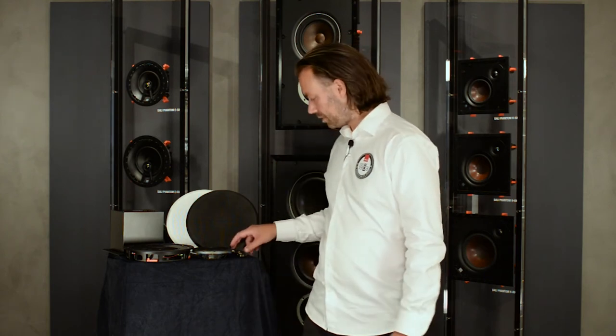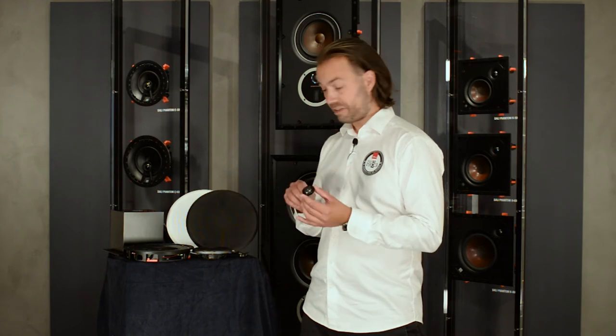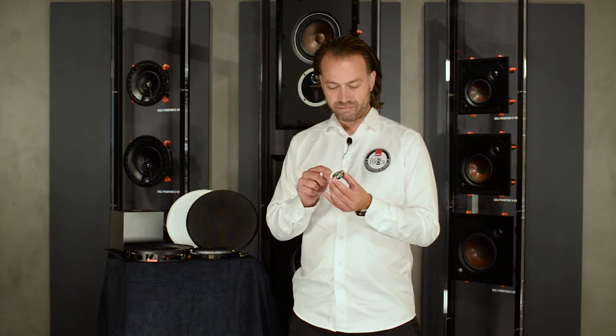For high frequency reproduction, we use a newly developed 25 millimeter soft dome tweeter derived from our series of hi-fi speakers, which ensures a high frequency quality that is rarely found in this product category. The tweeter uses a very powerful and very small neodymium magnet system. The ultra-lightweight woven fabric combined with the capable neodymium magnet motor system allows the tweeter to reproduce high frequencies with higher accuracy, giving the K60 LP an impressively detailed sound.